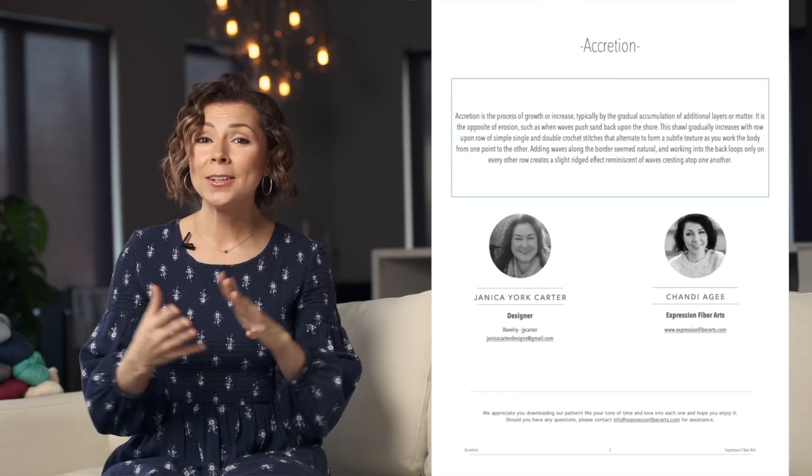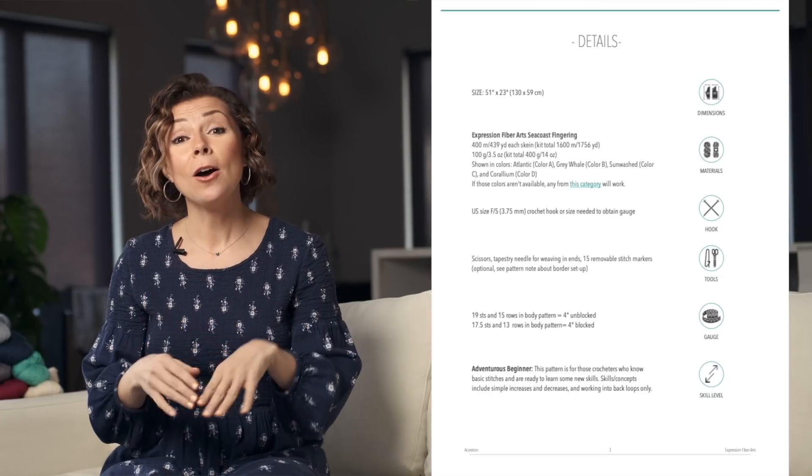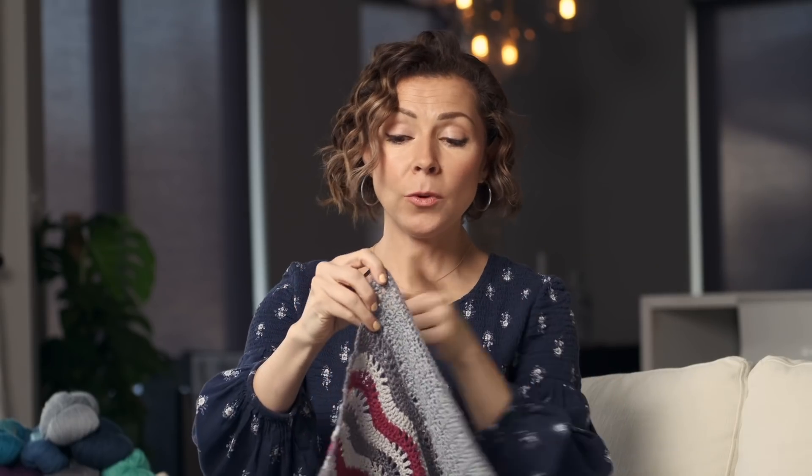So let's go ahead and jump into the tutorial today. All the details for this pattern, like the hook size and the color changes, are going to be in the pattern PDF for you. Let's start with row one of the body of the shawl.